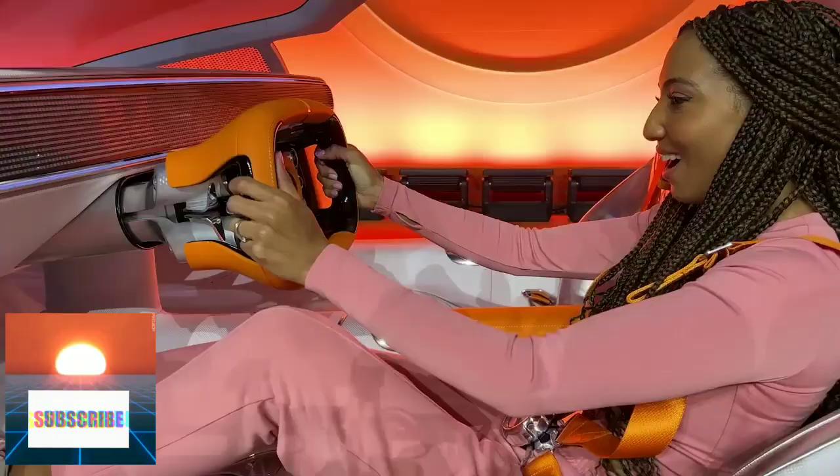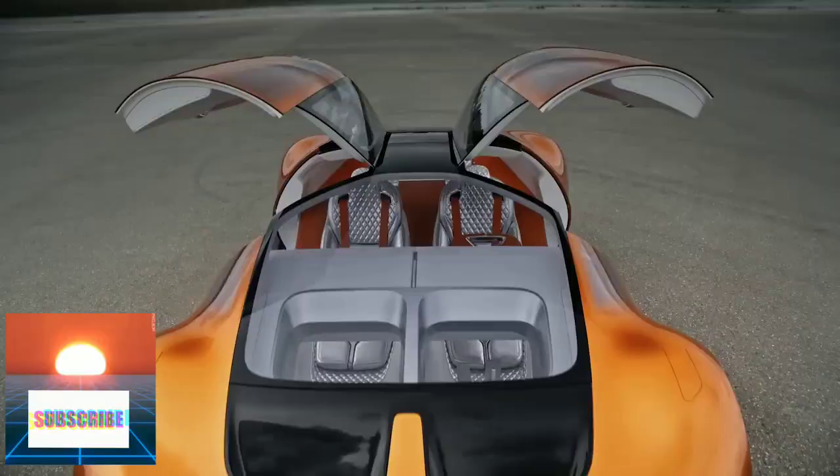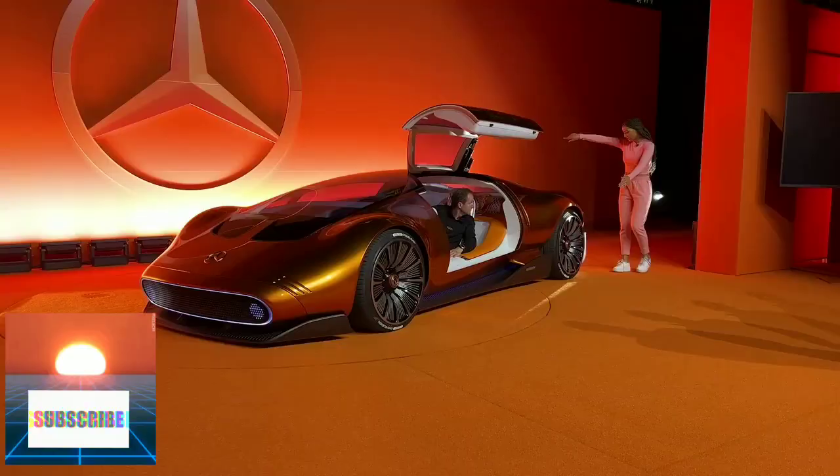I flew all the way to California just for this. I'm about to blow your mind. Brand new concept Vision 111. And it's absolutely gorgeous.